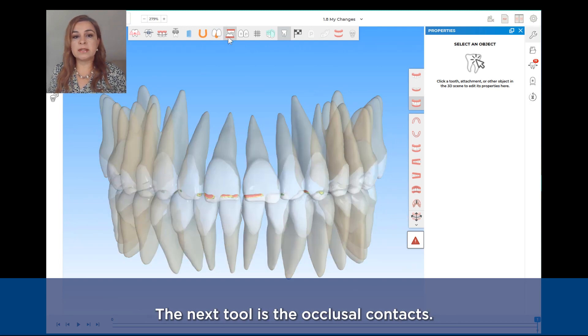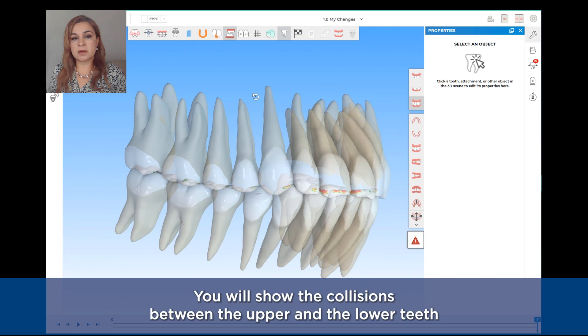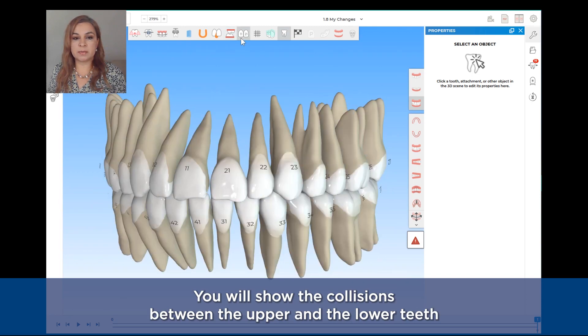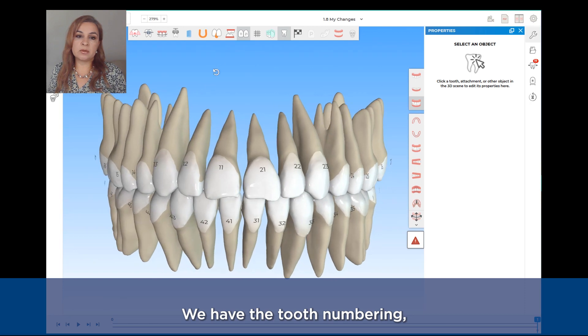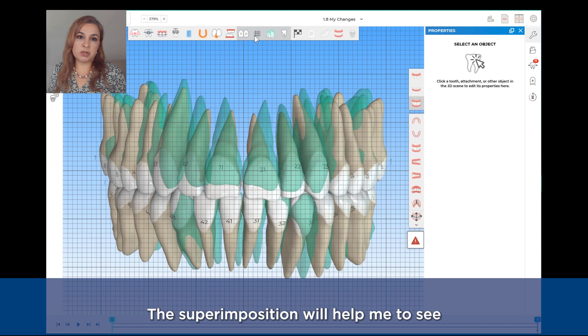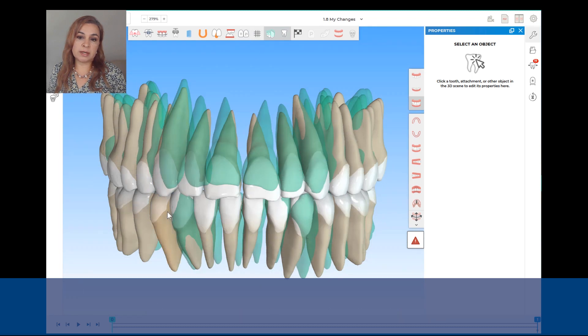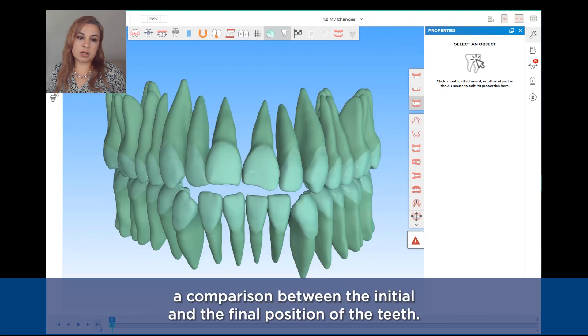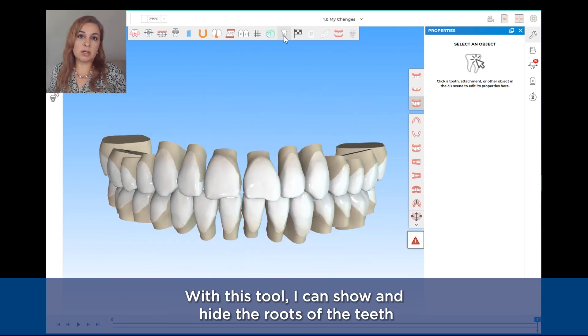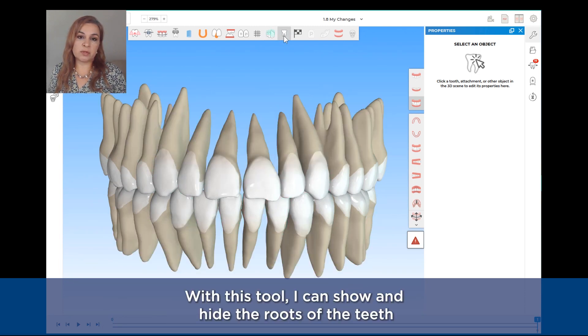The next tool is the occlusal contacts — it will show the collisions between the upper and the lower teeth. Following, we have the tooth numbering and the grid. The superimposition will help me to see a comparison between the initial and the final position of the teeth.